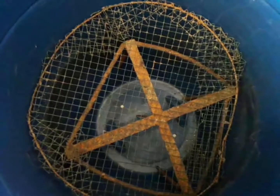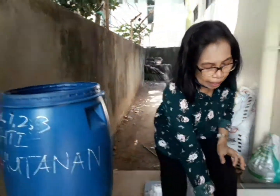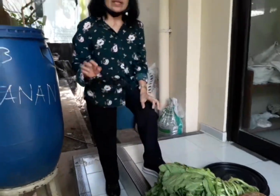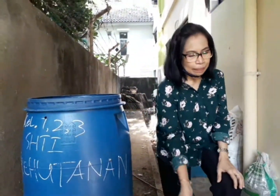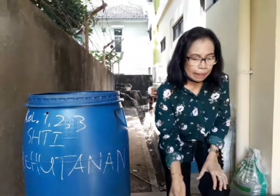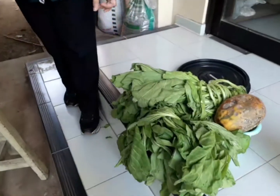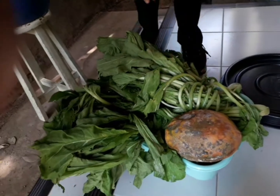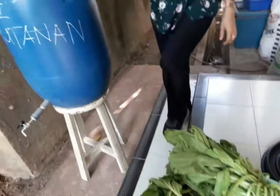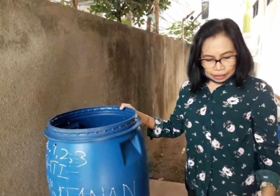Inside the drum, there is a grate like this. This grate is used to separate the solid organic material. There is also a chamber here used for composting organic materials. The organic materials that can be used are leftover waste from the market — those that are no longer usable, but still very rich in nutrients.